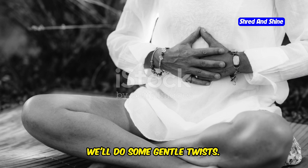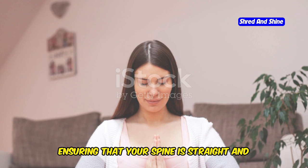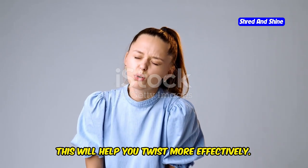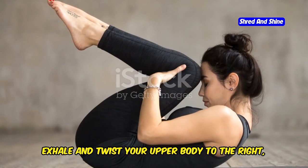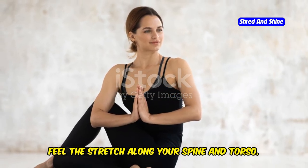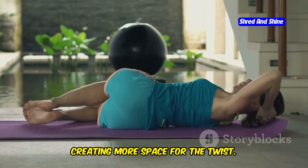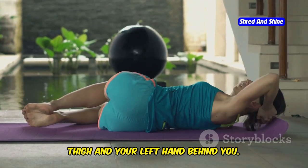Finally, we'll do some gentle twists. Sit comfortably with your legs crossed, ensuring that your spine is straight and your body is relaxed. Inhale and lengthen your spine, creating space between each vertebra — this will help you twist more effectively. Exhale and twist your upper body to the right, placing your left hand on your right thigh and your right hand behind you. Feel the stretch along your spine and torso. Inhale and lengthen your spine again, then exhale and twist to the left, placing your right hand on your left thigh and your left hand behind you.